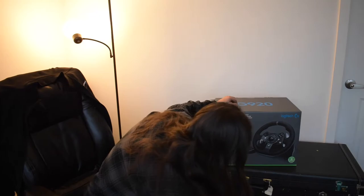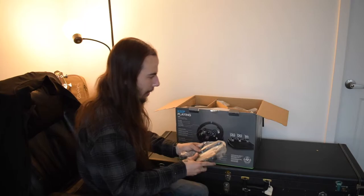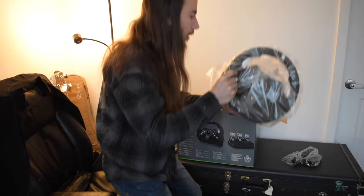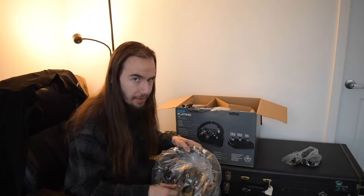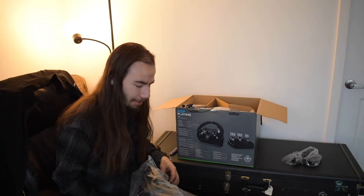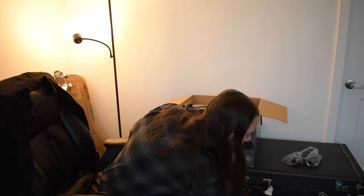Way heavier than I expected. As far as packaging goes, it does look and feel pretty nice, not going to lie. Here is the wheel. One thing I was kind of concerned about is if the wheel size would be similar to a real car wheel. I know there are ways to swap out the wheel for a custom wheel, and I might actually do that just so it feels more realistic in size. So here is the wheel itself.